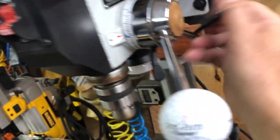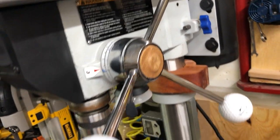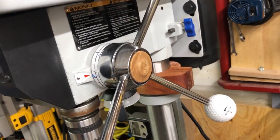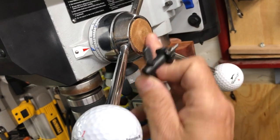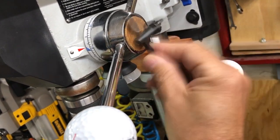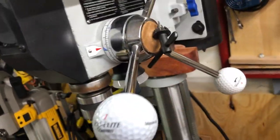Next one: epoxy a neodymium magnet right there to the center of the hub. A lot of these things are nickel plated or chrome plated and the plating flakes off, so what you can do is glue a little piece of leather over the top using E6000 adhesive or something like that. And your chuck key will be there all the time — can't get lost.